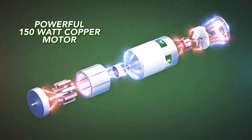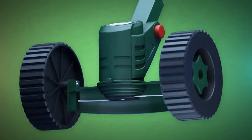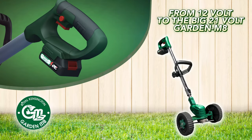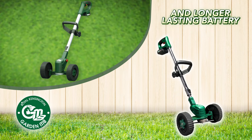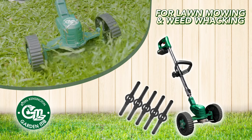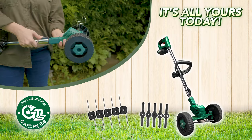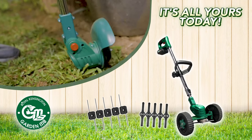The secret lies in its powerful 150-watt high-conductivity copper-coiled motor to generate an incredible 11,000 RPMs of raw cutting power. Order now and get the big 21-volt Garden Mate with even more power and a longer-lasting battery. You'll also receive five ultra-strong polyamide blades for lawn mowing and weed whacking, plus five high-strength steel wire blades for thick brush, edging, and hedge trimming. And today it's all yours for the special low price you can see on your screen now.